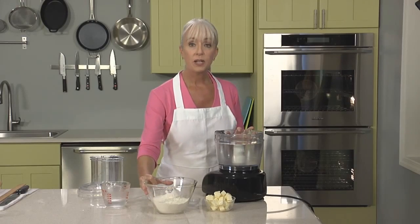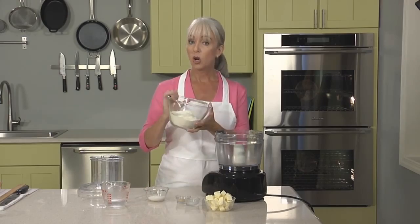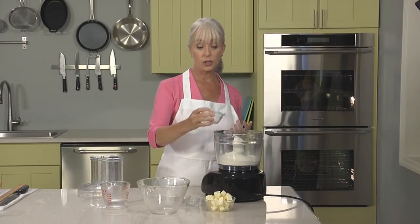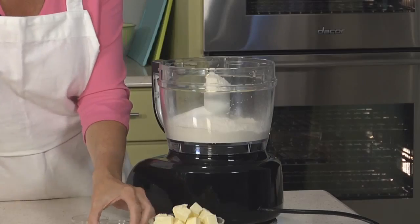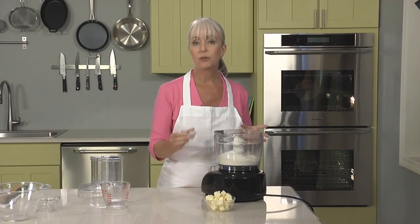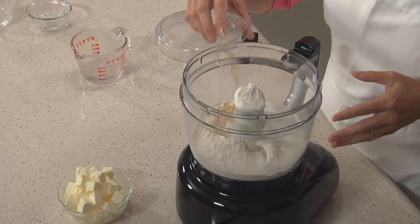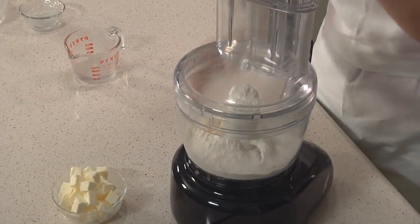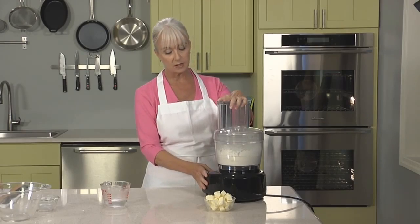A galette dough is very similar to a basic pie dough. All the ingredients will go into a food processor: all-purpose flour, granulated sugar, a little salt, and for this galette I like flavoring the dough. Sometimes I'll use citrus, other times spices, but today since I'm making a ginger peach galette, I'll use some ground ginger. It goes right in here — tap it in, top goes on. I'm going to pulse a few times just to combine the ingredients.